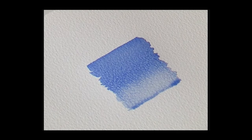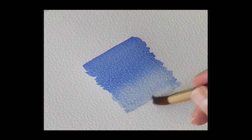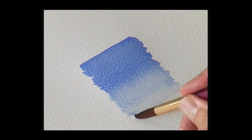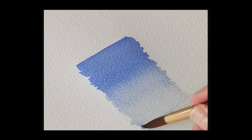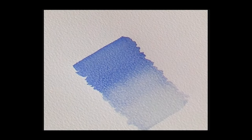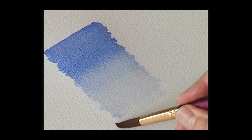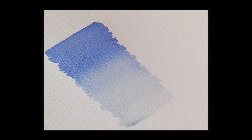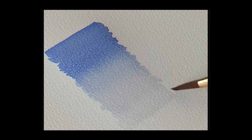Add more water, just a hint of color, and move into clean water and fade that out. So we have a strong color at the top and it bleeds down to nothing.